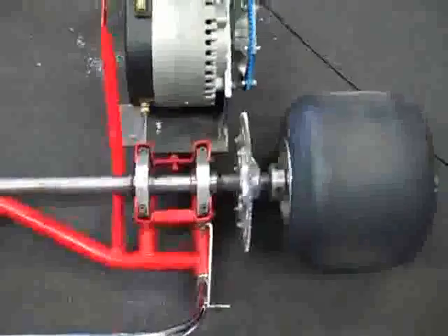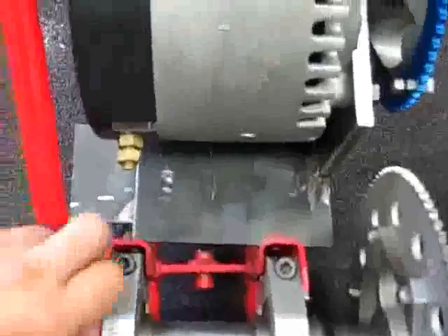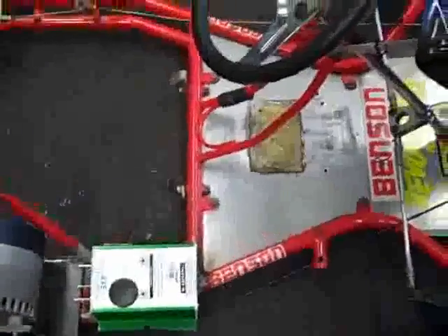There's a new mounting plate that the battery sits on. We're going to drill some bolt holes and it's going to slide along those bolts. The controller has been repositioned to sit here — it'll get nice airflow from the front, which will be good.